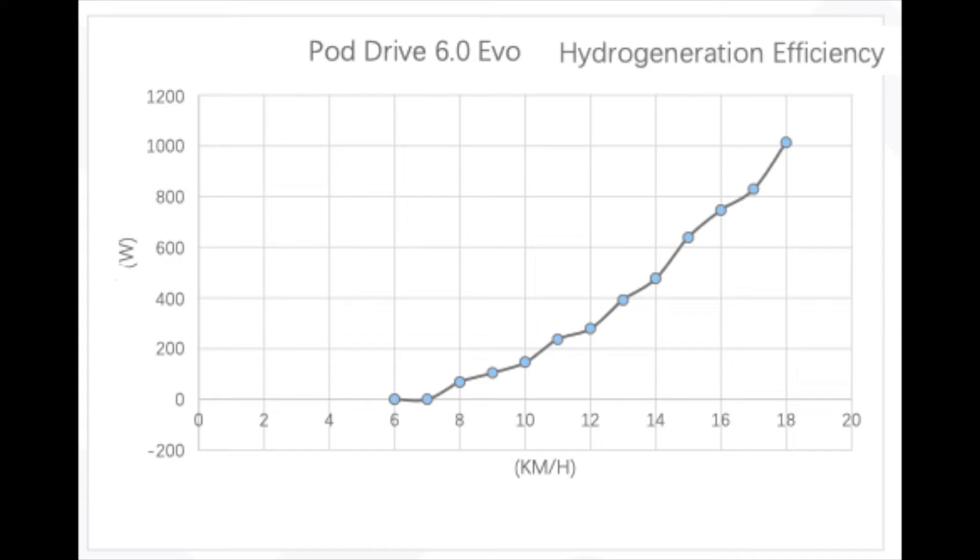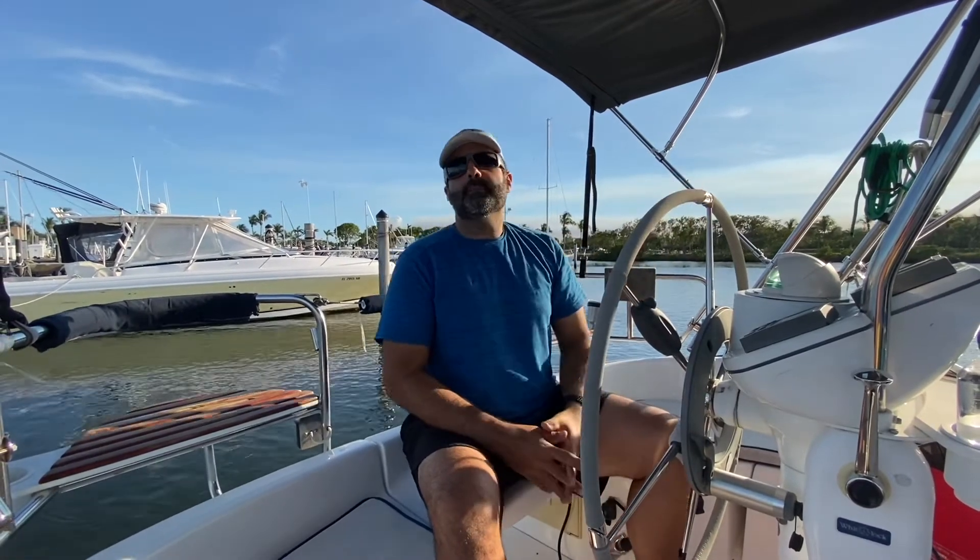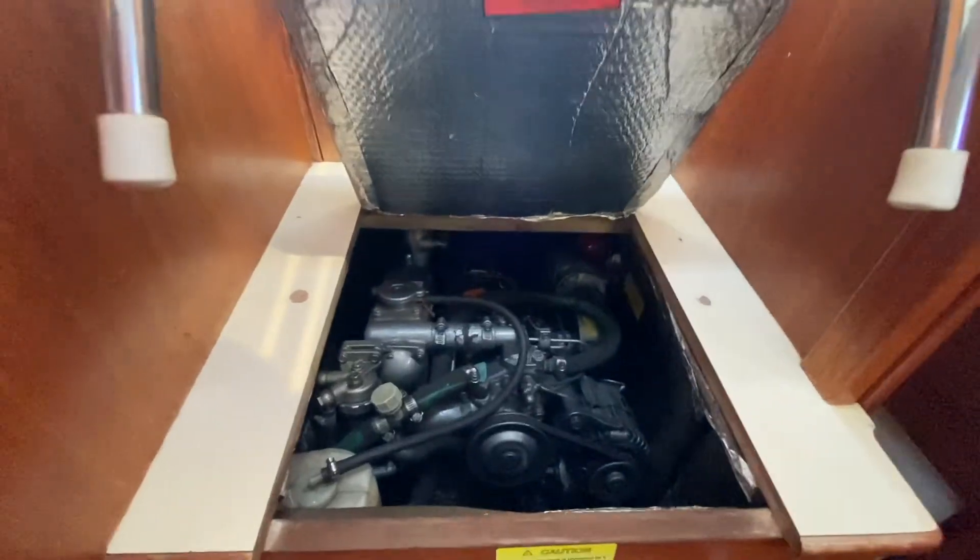Hydro generation starts at about four knots and increases all the way up to 18 knots, where the system will automatically cut off the hydro generation function. It's a worry-free system — no need to put props back in reverse, forward, or neutral. It's a very simple plug-and-play, no-worries hydro generation feature. So as we reviewed in the specs, the 18 horsepower two-piston diesel in this boat is fairly loud and creates a lot of vibration.